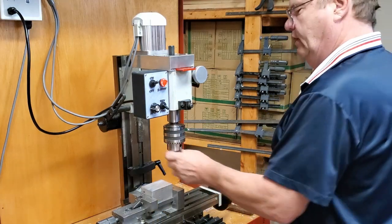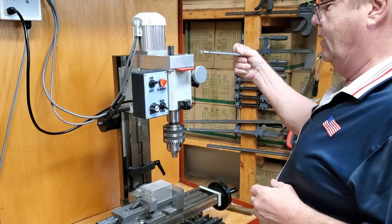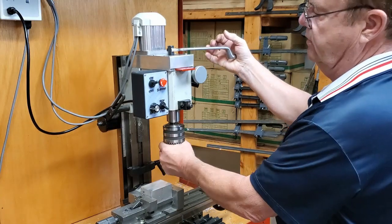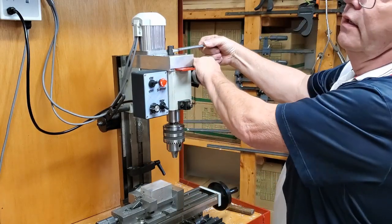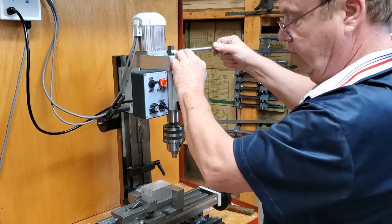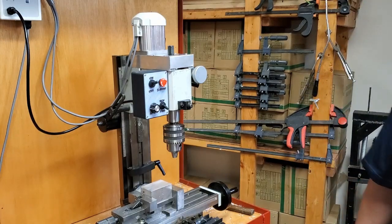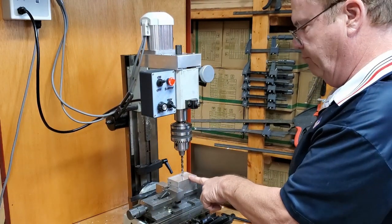I've put in an R8 JT3 — it might be Chinese, maybe Jacobs, I'd have to double-check. I've done so much torque work that I can feel just how much torque you can put on a bolt, but you should probably look it up and use a torque wrench. The reverse on the fly is for power tapping.